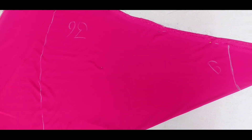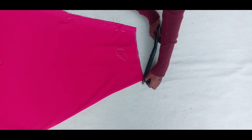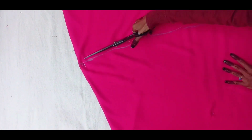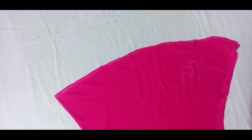I am going to cut the length at the waist. I have cut it from here.